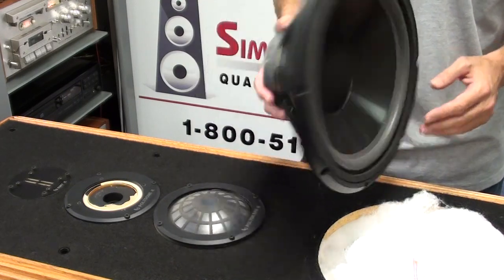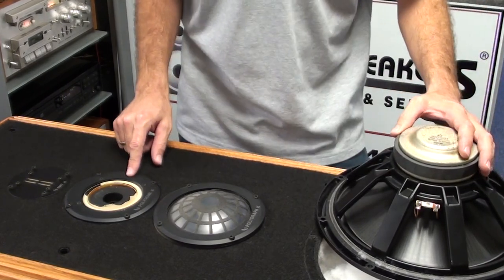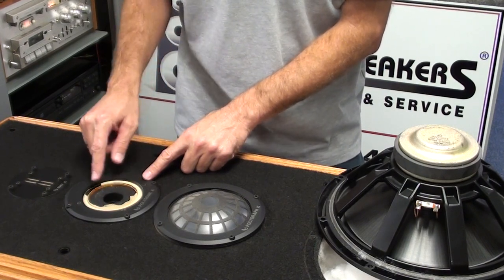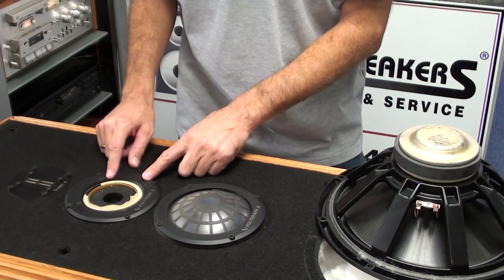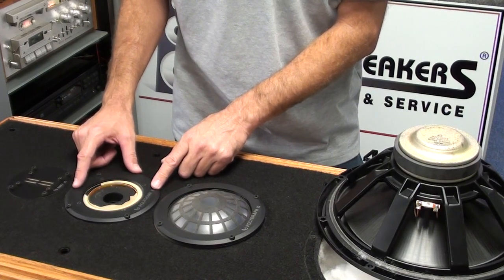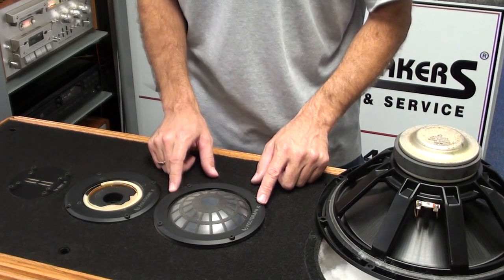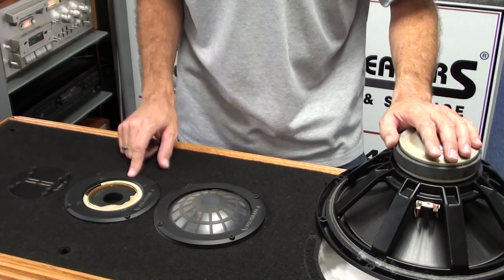We're going to put the woofer back into the cabinet. We also have another problem on this particular unit, which is very common on these models — the Polydome K Infinity. It's the upper midrange in this system, and they dry rot and deteriorate much the same way the woofers do, turning yellow and then cracking. Infinity no longer makes a replacement part, so we have an aftermarket 3-inch fabric dome replacement that's a direct drop-in for the Polydome K. The emit tweeter is fine and the Polygraph lower mid-bass unit is in good shape as well.